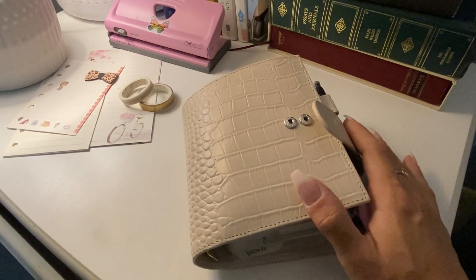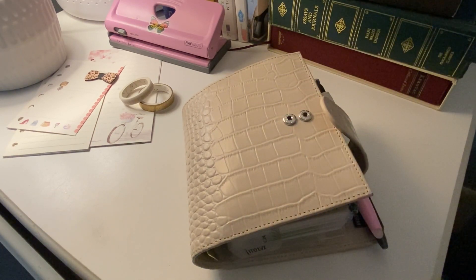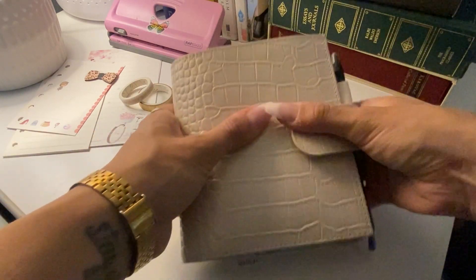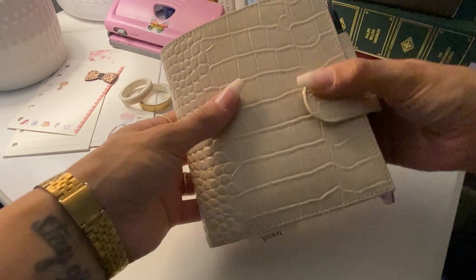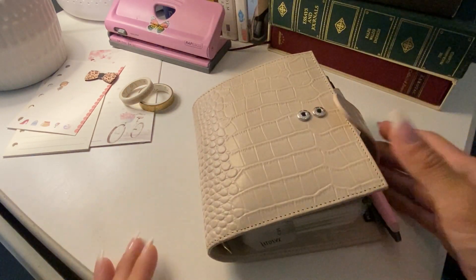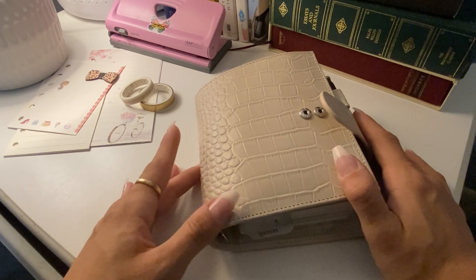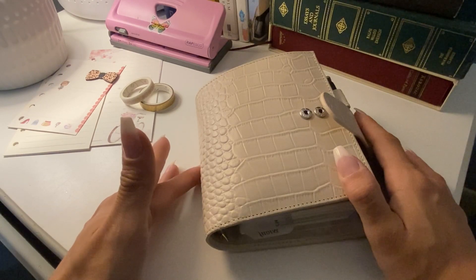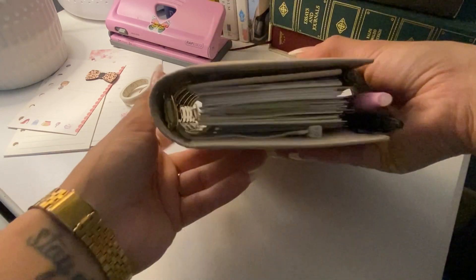Today I'll do a flip through of my current planner. I'm using a Moterm Taupe A7 size — pocket size — and this was the Luxe 30mm ring, but today I changed them to 25mm. I realized how stuffed it was right before I changed them, but I think I can make it work. I'm trying to carry less, and with the bigger rings they fill up more quickly, making my bag heavier.